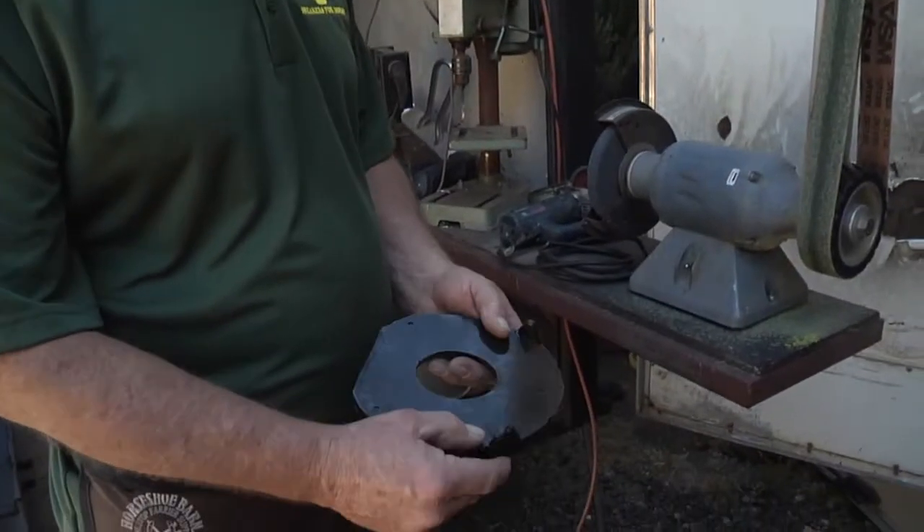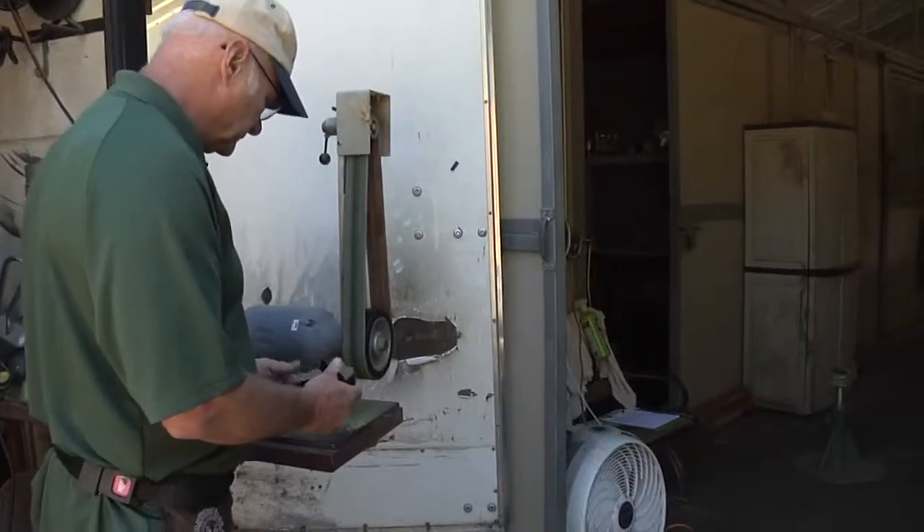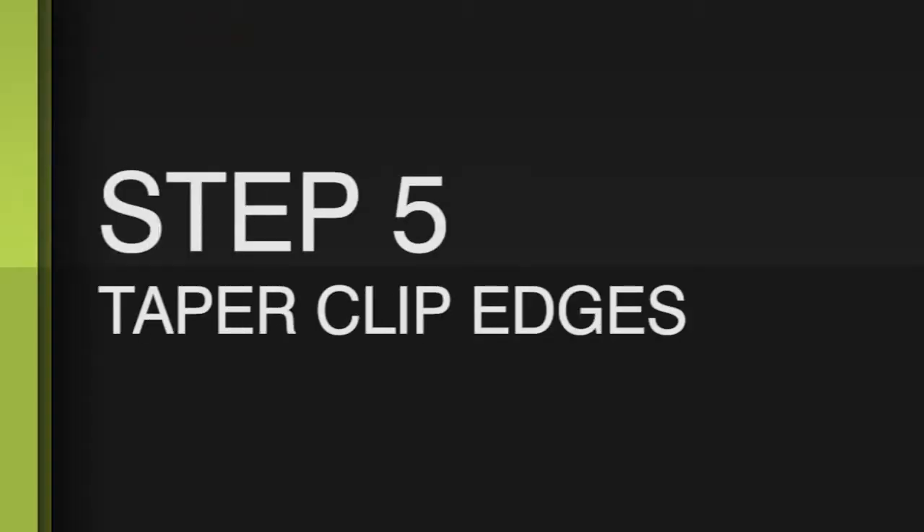The first thing we have to do is clean the plastic off the clips so that they're not going to be so bulky. Once I get the plastic cleaned off, I just taper the clip edges on the grinder so that when you put them on there, you have something that's a nicer edge.